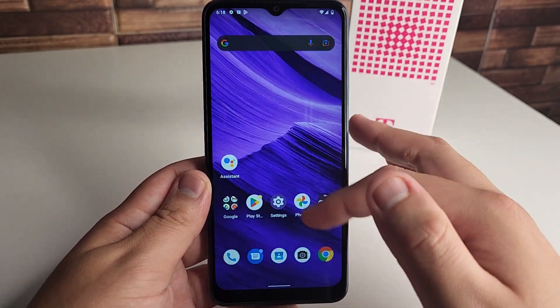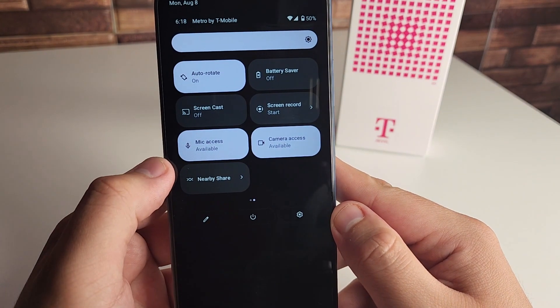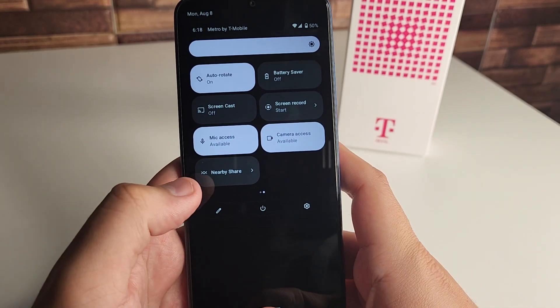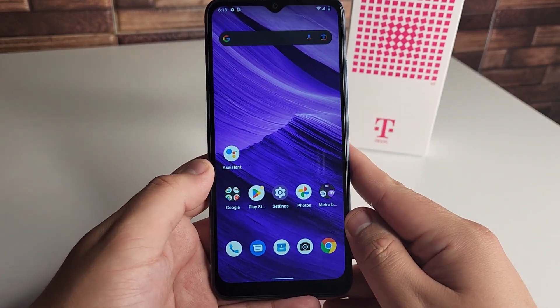Fluidity seems nice on this device. Going to the drop-down bar menu, we have things like internet, flashlight, native screen recorder, and screencast as well — nice to see that. Going through the UI, it's pretty smooth so far, and this is going to be pretty vanilla Android.